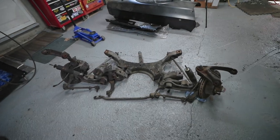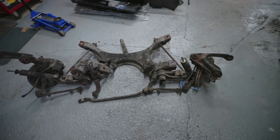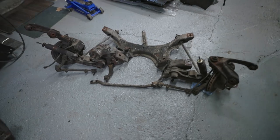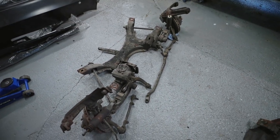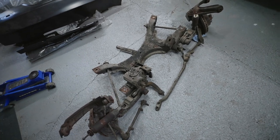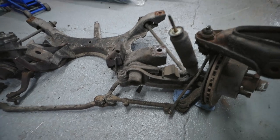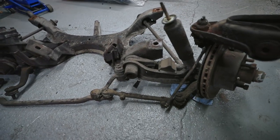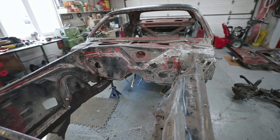That is one heavy pig. I can see why people switch over to something a little bit more modern — save a lot of weight, maybe. Anyway, those bolts came out nice, no issues there. K-frame is out. I've got a lot of space in this engine bay now for working.